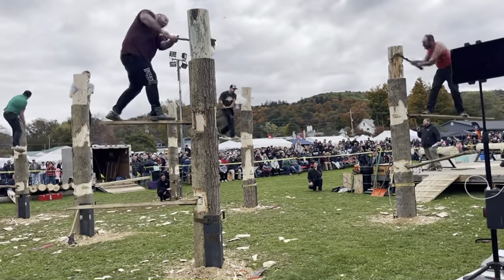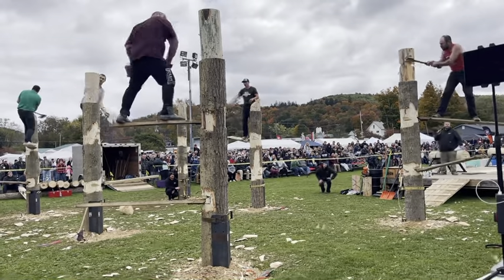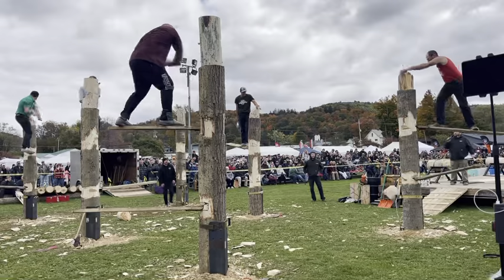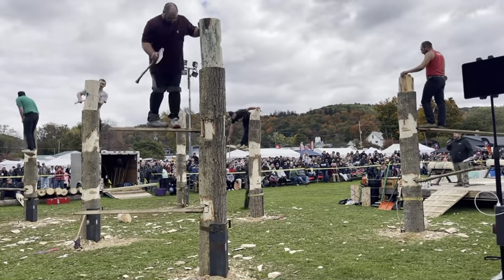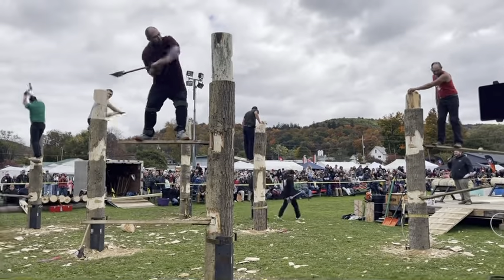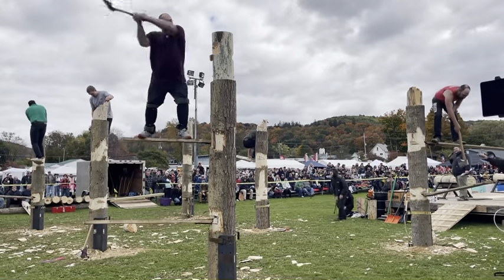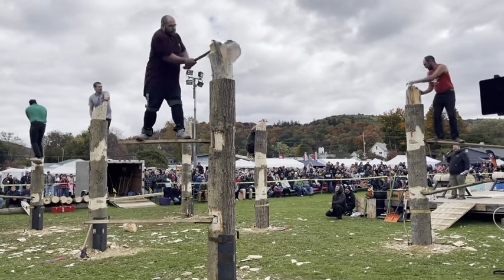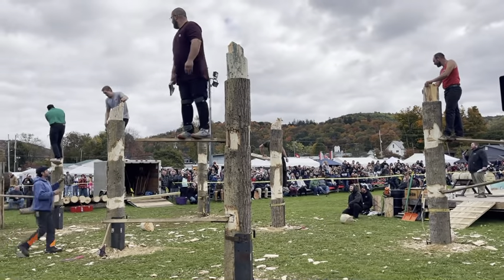Beaudry is going to have to make the turn if he wants to chase down these guys. It'll be Andrew O'Connell, your rookie U.S. champion, taking the win in this heat of the Springboard Chop, followed by Eric Holberg. We'll stick with the rest of these athletes up there. Boquin — took him a while to climb, but man, he has taken a lot of wood out of that log very quickly. Boquin will finish things up there with Ben Carlson.